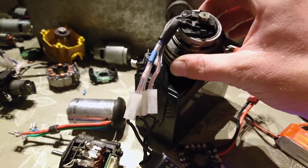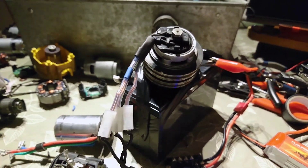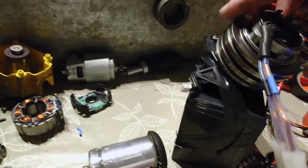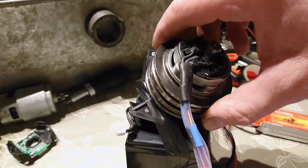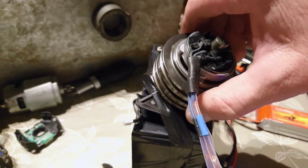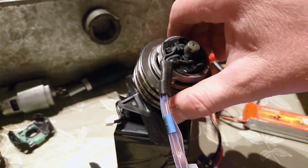The KV on this is high. The KV, of course, is the speed rating of the actual motor. You can really feel the torque on these motors from the magnets on the poles. Really nice.